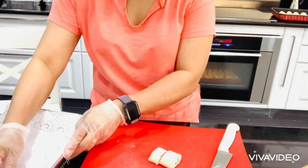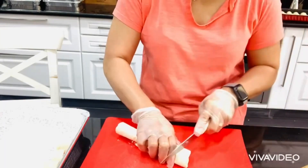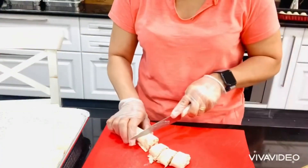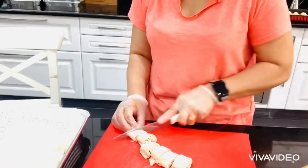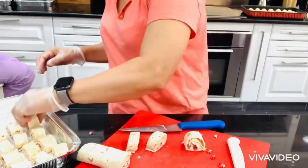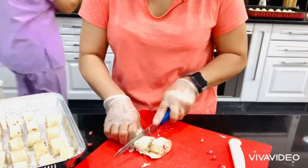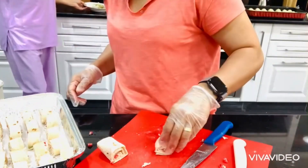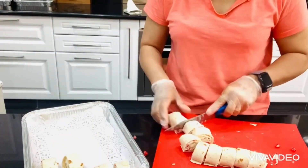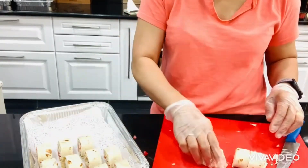It depends on you whether it's a bite size or bigger than bite size. This sandwich is very quick and of course good for guests. Actually, I put this one in the fridge for just an hour because there is cream and cheese — but if you are in a hurry, you can eat it right away.